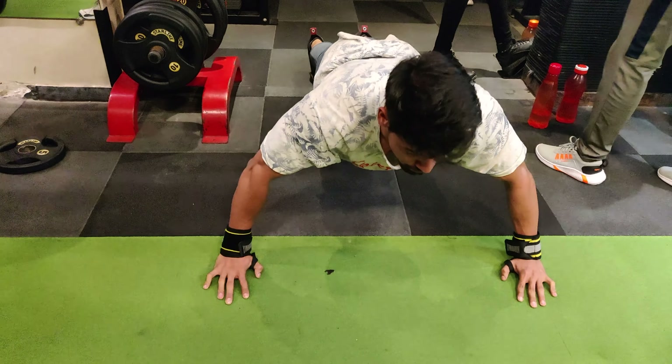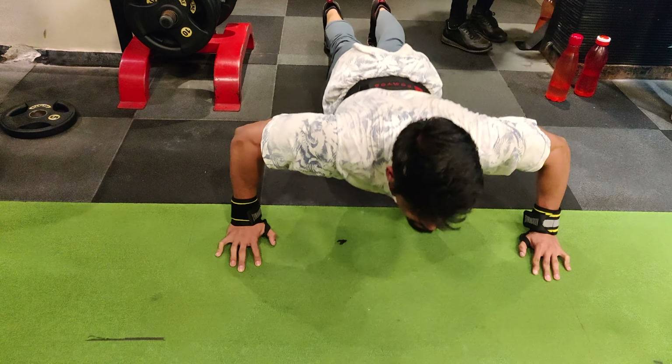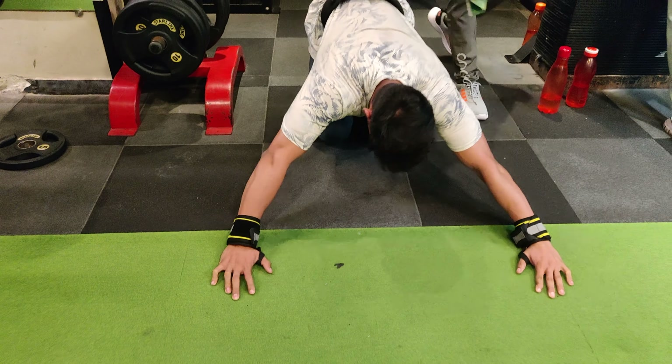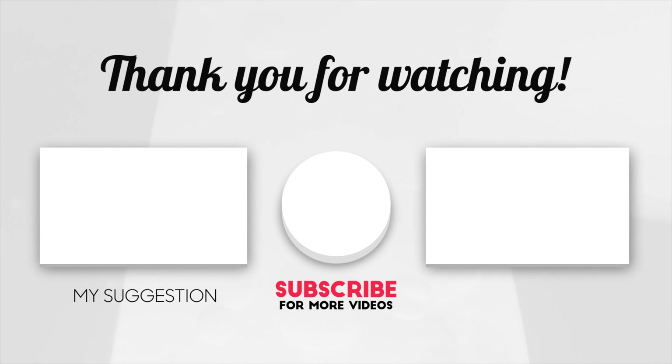The duration of your stretching is 5 to 7 minutes. You will be able to stretch the muscles you targeted in your workout. This will help you prevent pain, sleep properly, and recover your muscles.